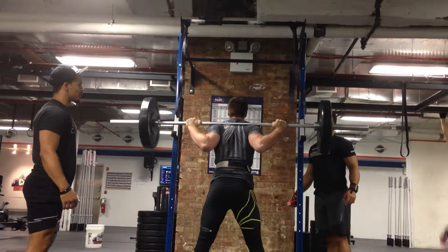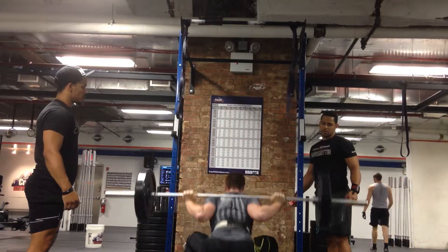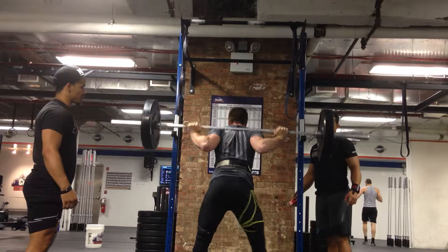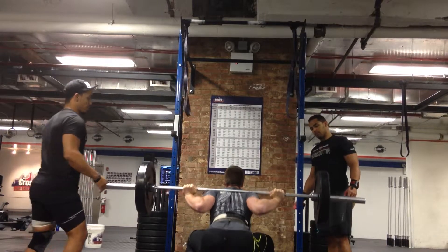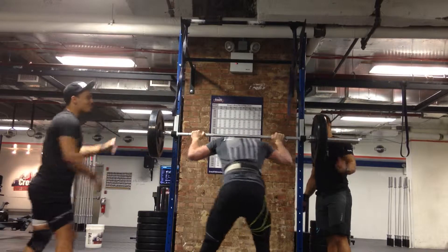All those up. Good. Good. That's it, man. Jump squats. Jump squats.